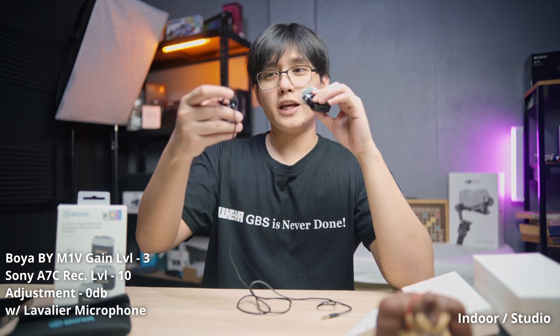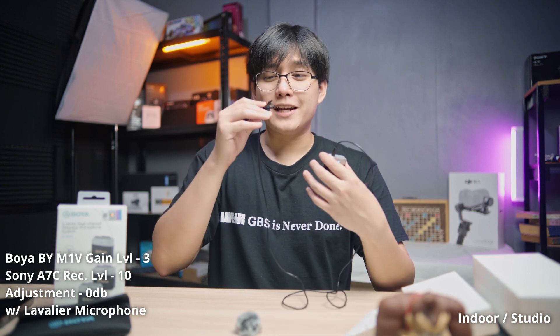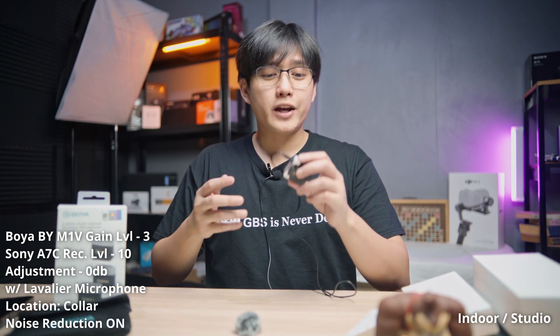For this next test, we're using a lavalier microphone together with the Boya wireless mic, still at volume level three. Please note that sound quality may differ depending on the brand of lavalier you use. In my case, I found this one in my microphone essentials box where I keep all my microphone-related accessories. This is the lavalier microphone connected to the Boya — mic test, one, two, three.